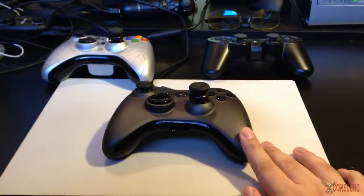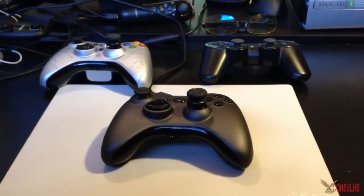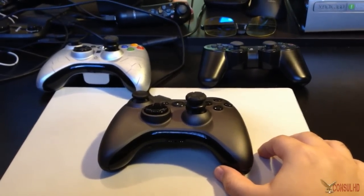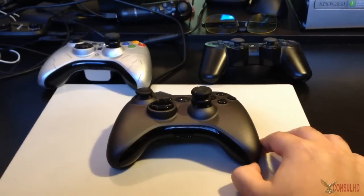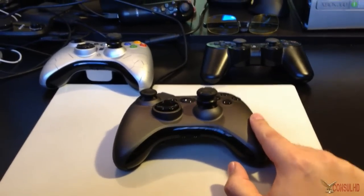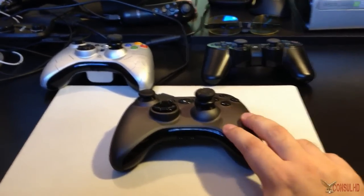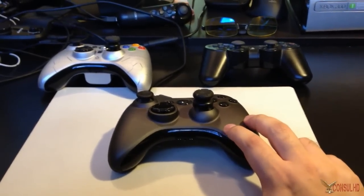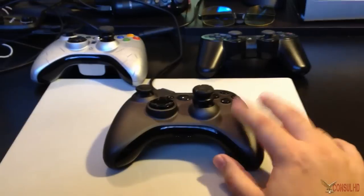I have owned my Scuf Elite since February of 2012, and it is currently October 2012, so I've had this controller for a while. I've used it for about 350 to 400 hours in Modern Warfare 3, and probably another couple hundred in Black Ops and Modern Warfare 2, so this controller has definitely gone through the paces. This controller is configured for Call of Duty, Gears of War, and Gotham City Impostors — not configured for Battlefield or Halo.